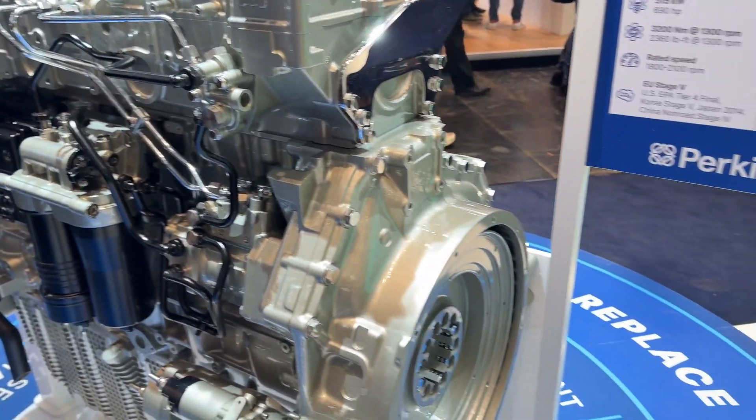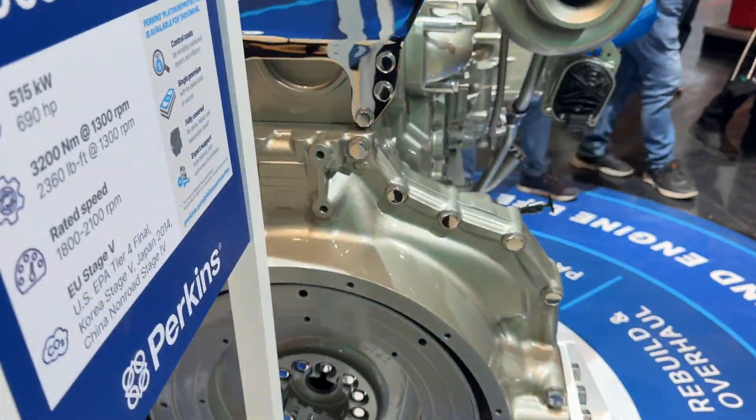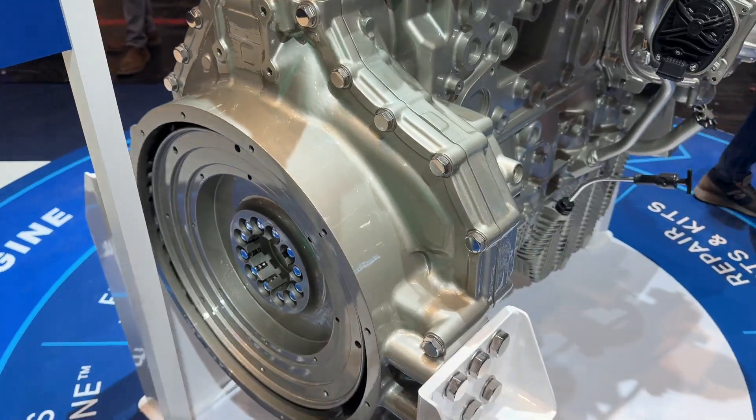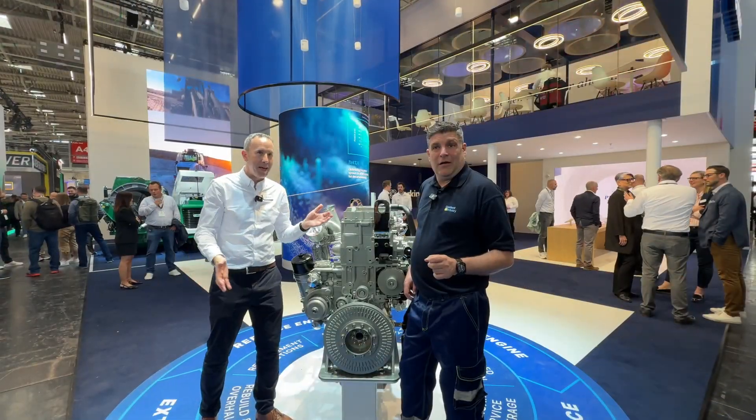We've got the normal parts on there - we've got the damper, we've got all the accessories. We've really simplified the mounting, again about noise, about simplification, make it easy for the OEMs to install. The front end is not a lot here, which is a really big improvement.